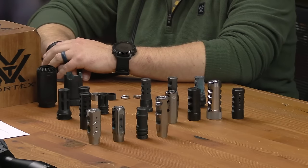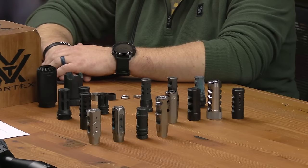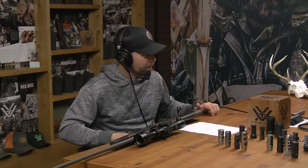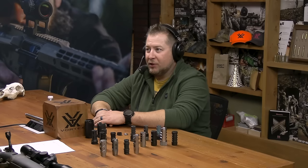We've got a bunch of them on the table here. I've got a rifle in front of me. It happens to be a Weatherby Mark V Backcountry 2.0 and it's got a brake on it. It's a flyweight rifle, coming in at like 5.5 pounds, chambered in 6.5 RPM. She's a little hot and snappy — I wouldn't want to shoot it without a brake.